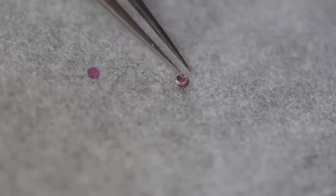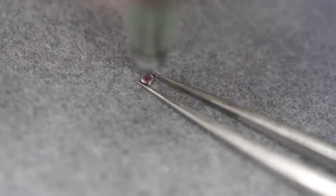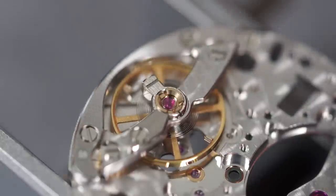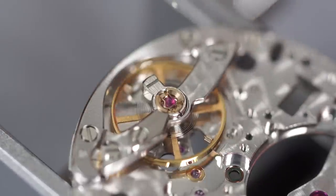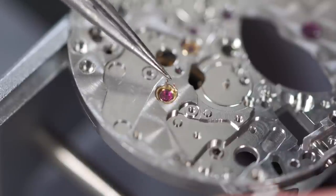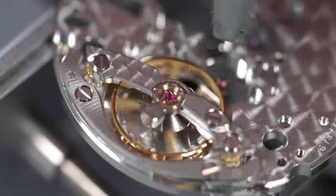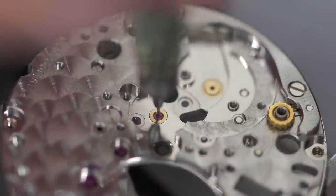To oil the jewel, I'm trying a new method: putting the chaton back on top and using an automatic oiler with 9010 oil to place a drop right in the center, then placing it back on the balance. Closing the spring on top — look at that beautiful brushed finish. Same thing on the other side of the balance. Closing the spring, checking the balance moves freely and the hairspring is concentric — the space between each coil is the same.